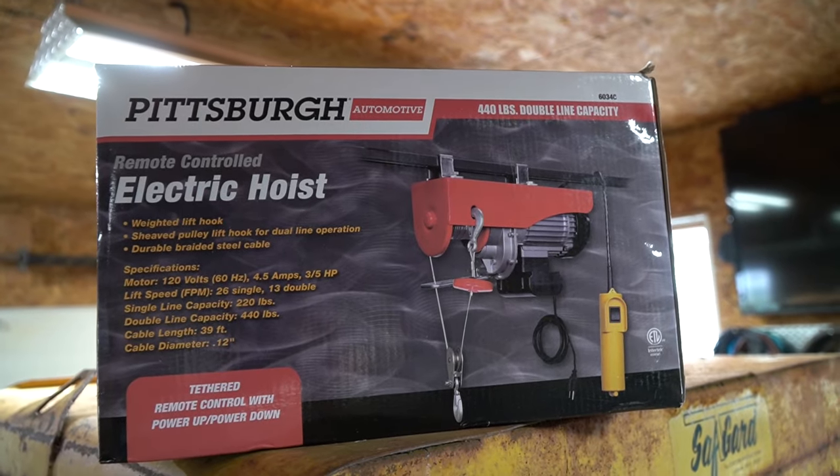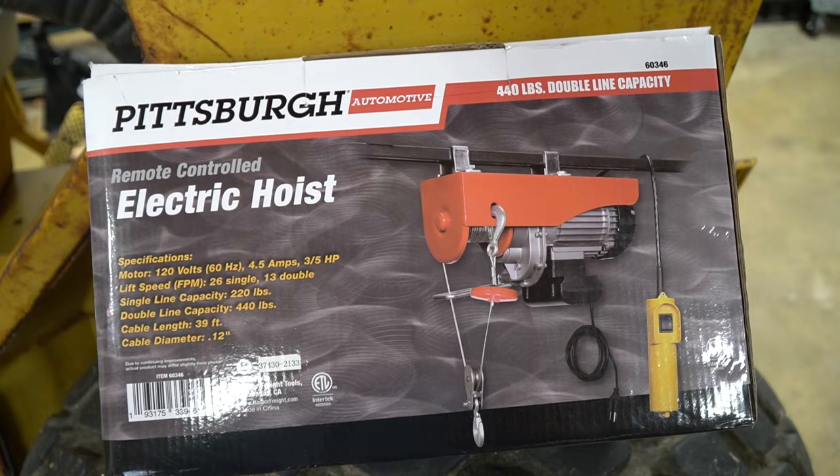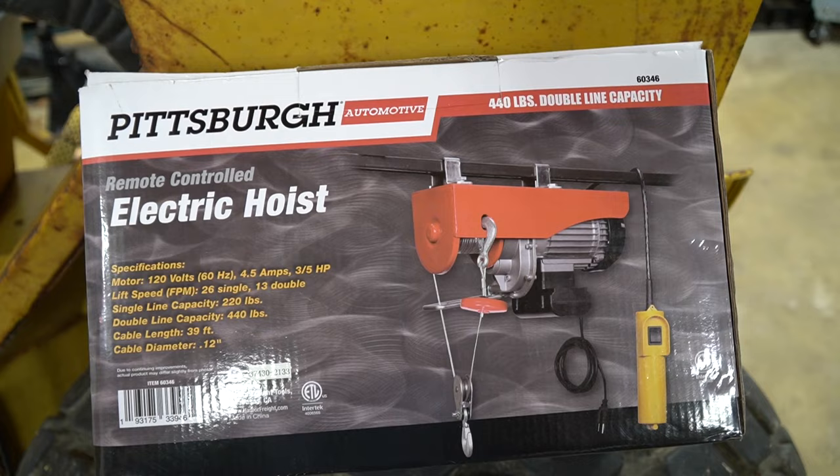To help me out in the shop to pick up various things, I purchased an electric hoist from Harbor Freight. This is one of their smaller electric hoists — they actually have some bigger ones. I really wanted the smaller one because I'm using the existing ceiling in my shop to lift things, and it's not rated to lift anything, let alone something heavy.